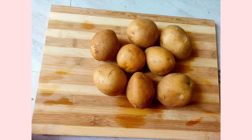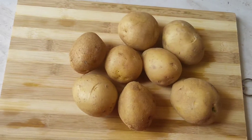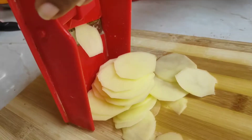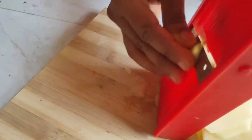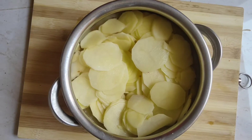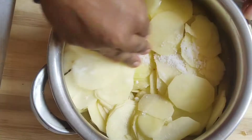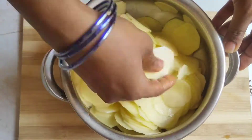There are two types of potatoes available in the market. I am going to cut a lot of potatoes. Now I am going to season the potato chips — I am going to add 1.5 tablespoons of salt, then mix the potato chips.